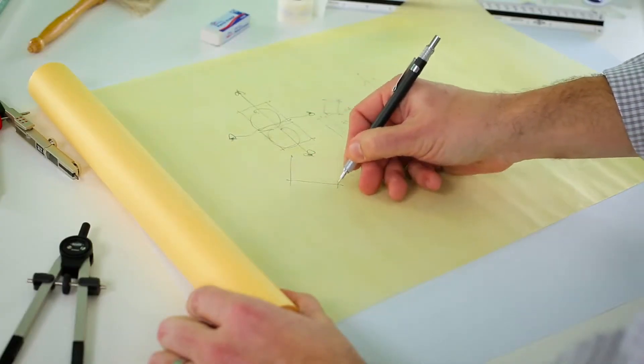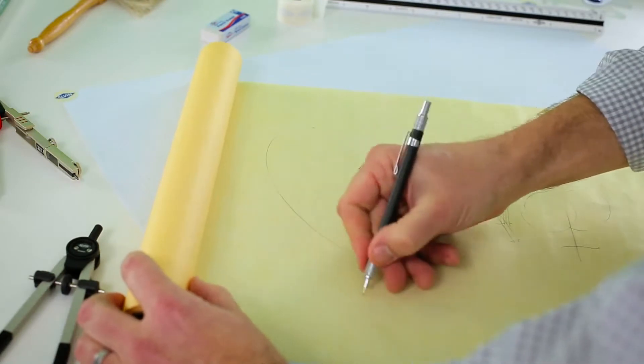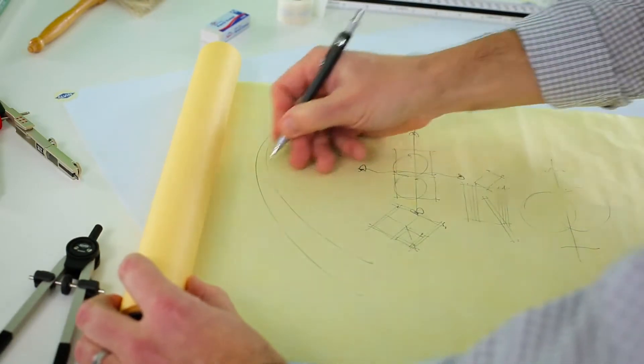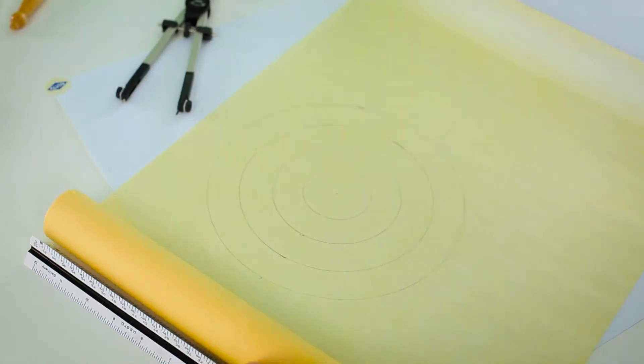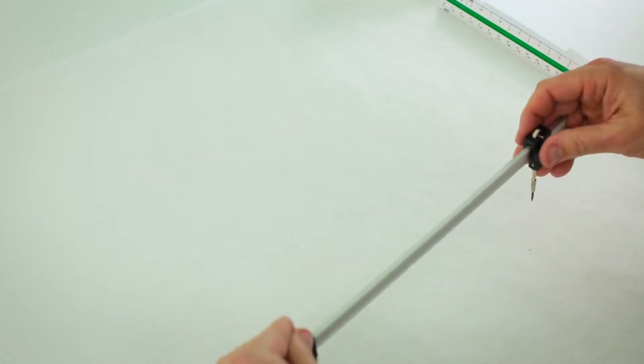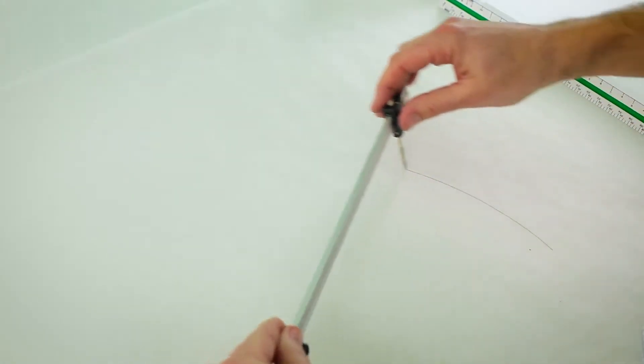When sketching, you just want to get your ideas down quickly, and they can be loose. When drafting, your drawings need precision. Drafting tools are just the thing to help you achieve that.